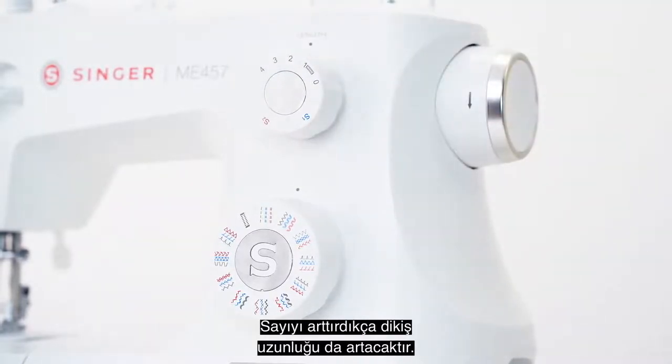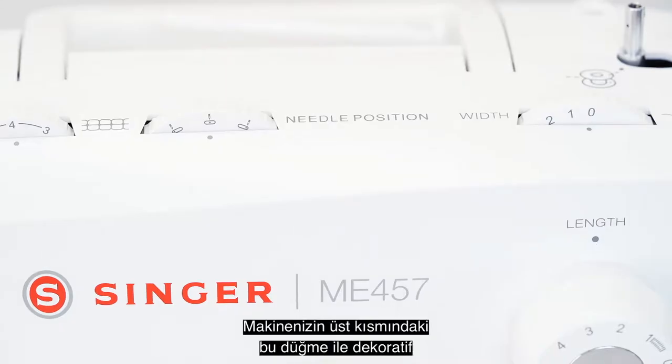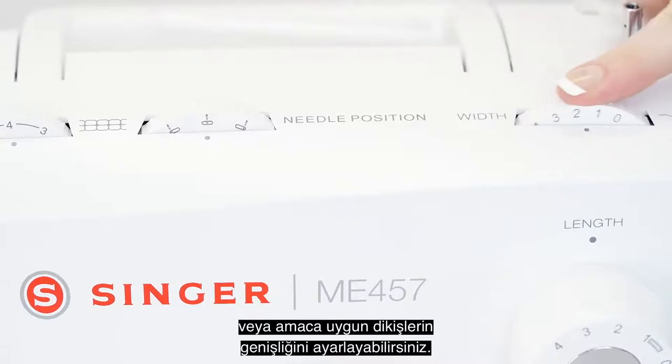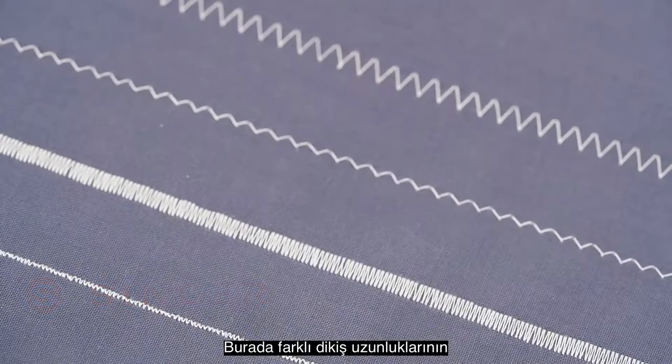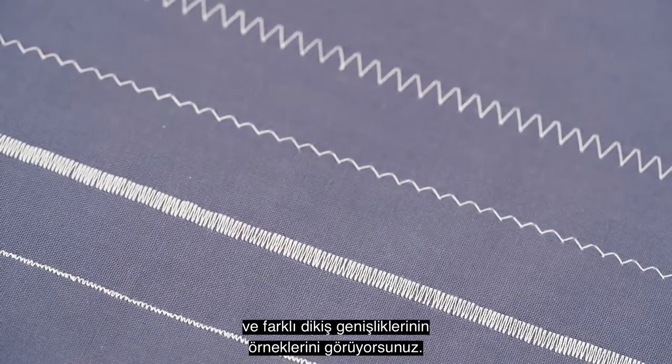The higher the number, the longer the stitch. You can adjust the width of decorative and utility stitches with the dial at the top of your machine here. Here is an example of different stitch lengths, and here is an example of different stitch widths.